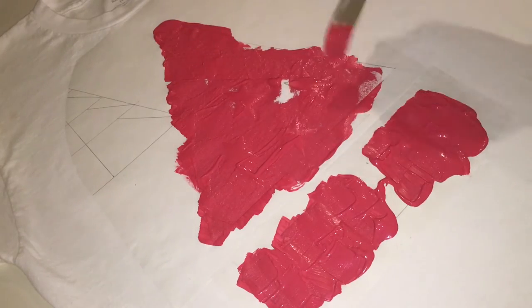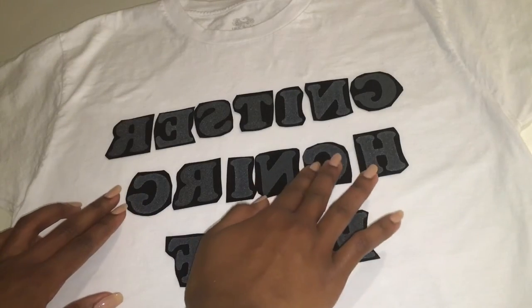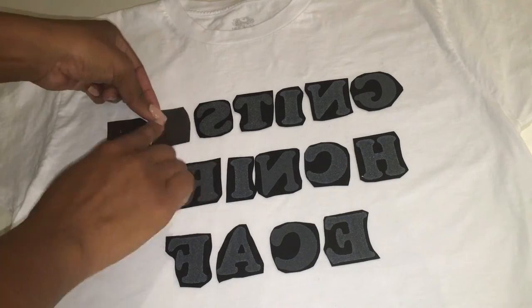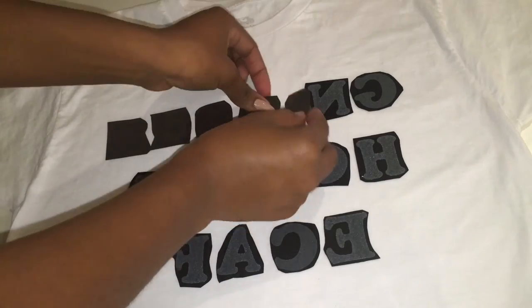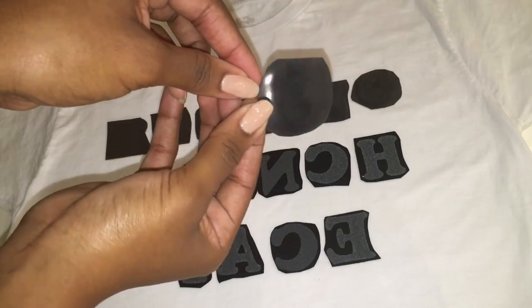For this last t-shirt design I switched it up a little bit and got iron-on letters. I laid out the letters how I wanted it to be — it actually wasn't completely straight but oh well. I'm just following the directions that came with this brand of iron-on letters, and I'll put all the details for what brand of iron-on letters and products I'm using in the description box below.